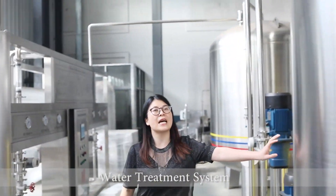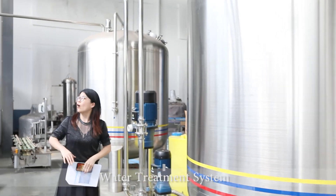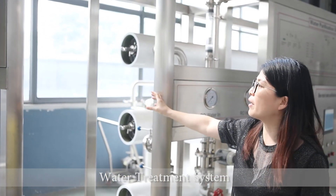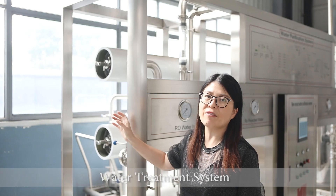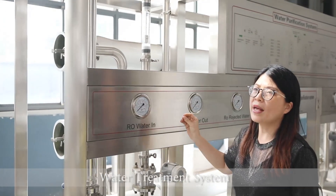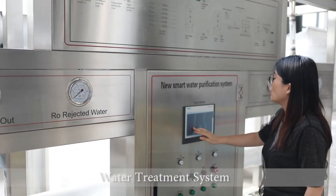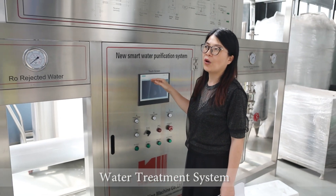The water inside this tank is mineral water. One part of this water goes to our own machine — we are using the reverse osmosis membrane. This membrane can remove more than 99.7% of impurities from the water. From this RO machine, we can get the water result with a TDS of less than 10 — it can be as low as 5, 2, or 3. Everything can be adjusted inside the touch screen to set up the capacity inside the system.